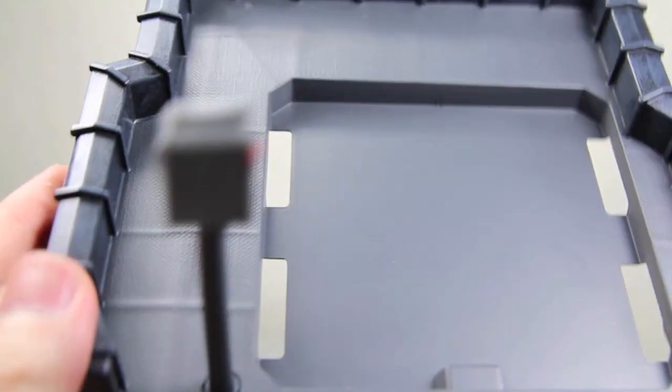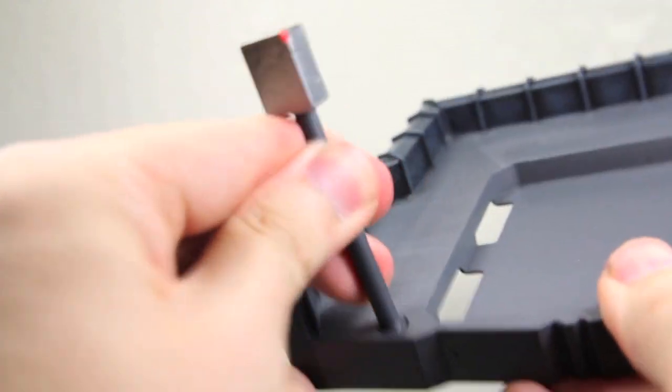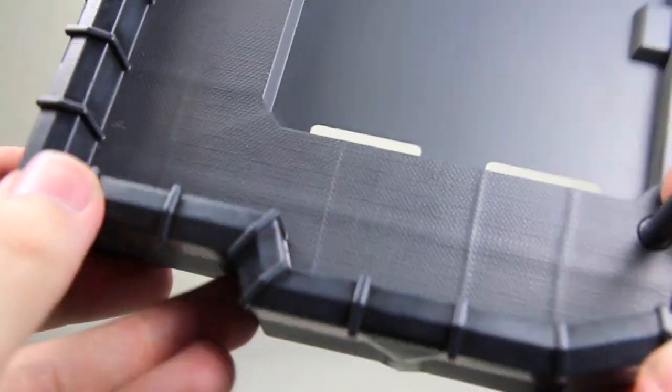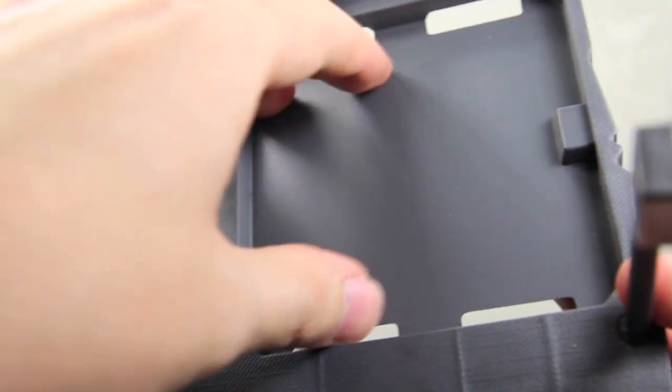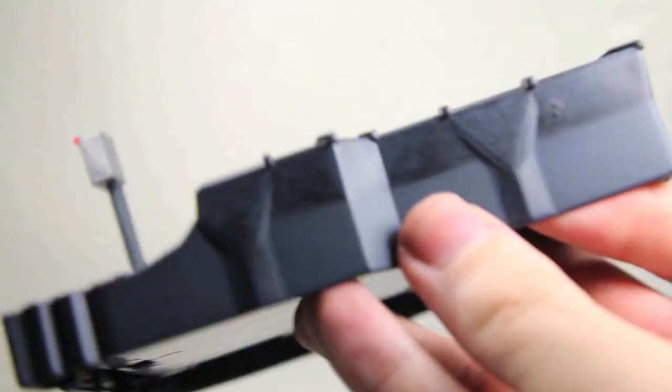Catwoman comes with a piece of the bat signal, which is like the little base part. It actually comes with two pieces that attach right here. I think this is like the little switch for it. It would connect — I have the other pieces but I'll show those off later. It's a cool little piece of plastic, and it has some nice paint weathering on the sides.